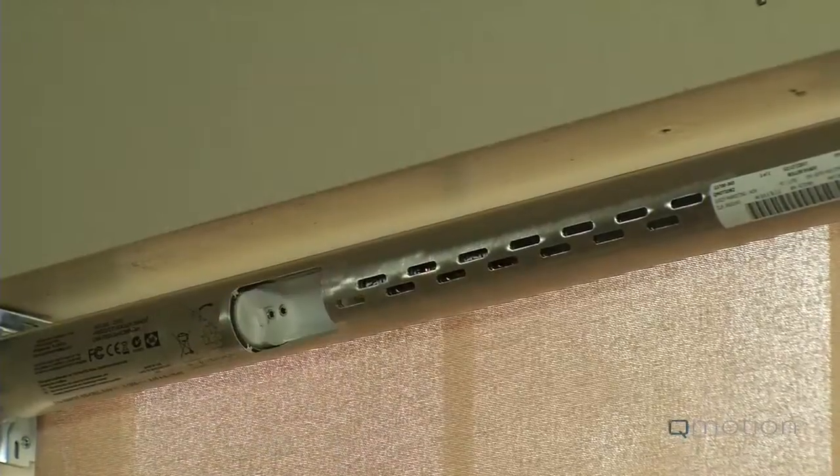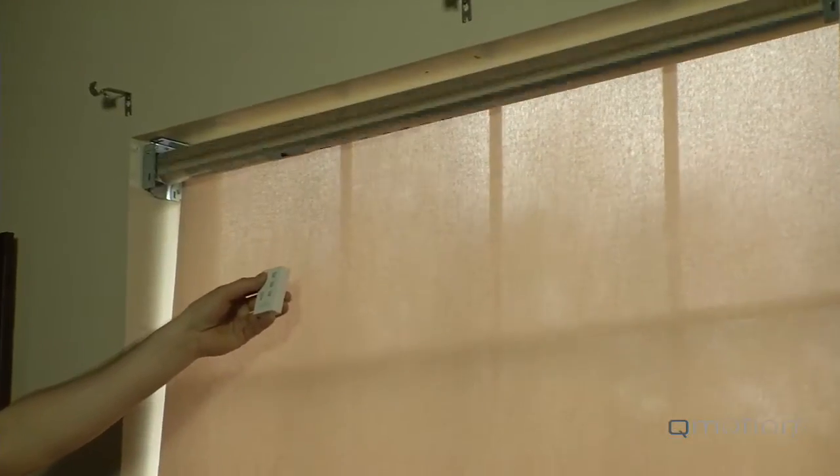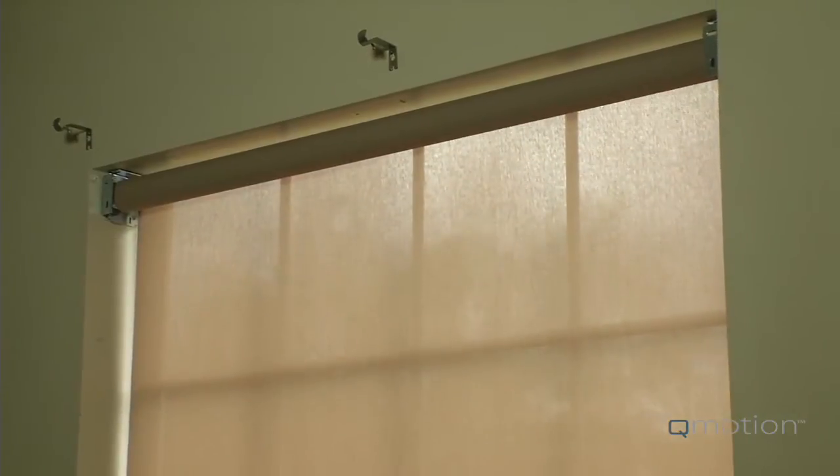Once all batteries are reinserted, press and release the up button on any of the Q-Motion remotes. The shade will begin to move upward, reactivating the tug features and returning the shade to normal operation mode. Your battery changeout is now complete.